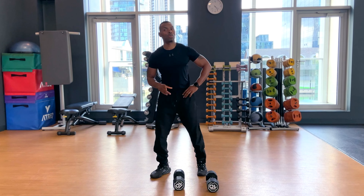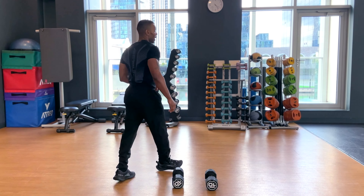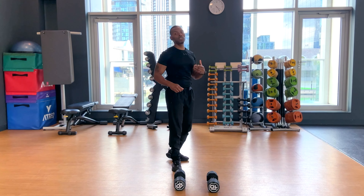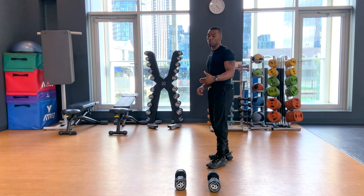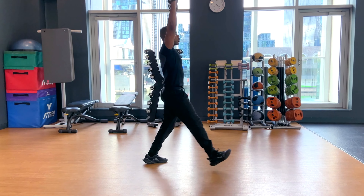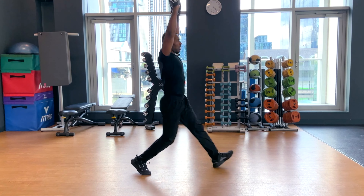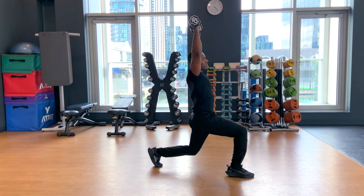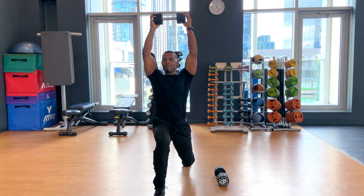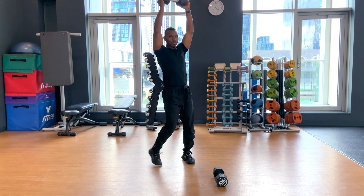This next one can be quite challenging — it's an overhead lunge. The aim is to lunge with your arms extended overhead. This is often done with a barbell, but with dumbbells it's a lot harder because there's a lot more stability required. Step, control, down, up. You can use one dumbbell or two.